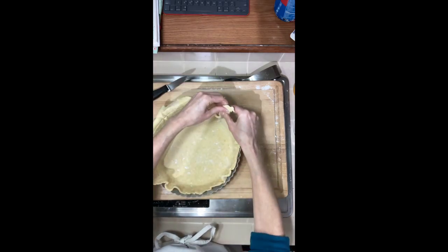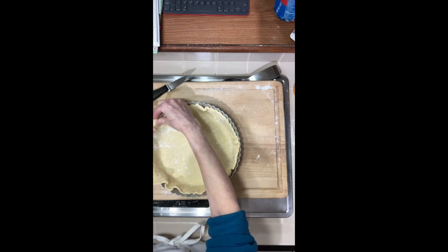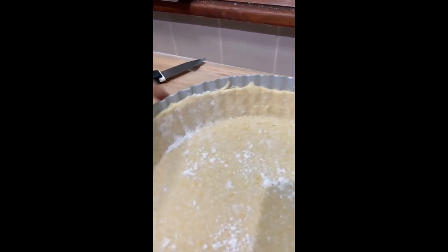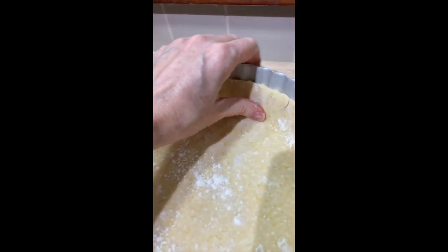This pie tin is rather large — about a couple of inches — so trim off the excess. You want the dough to come only halfway up the tin. This is not a traditional tart tin, so just cut off the excess and trim it down.